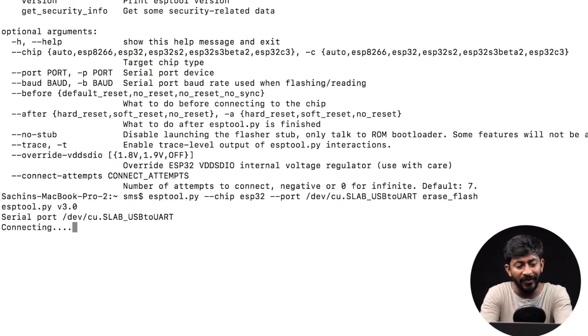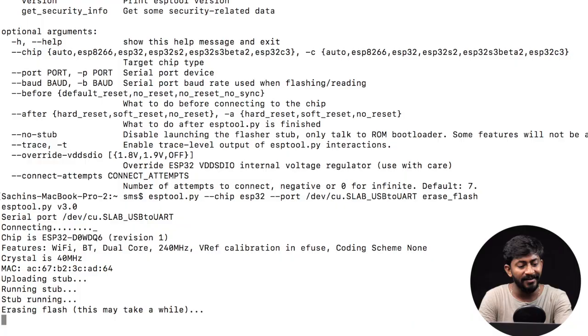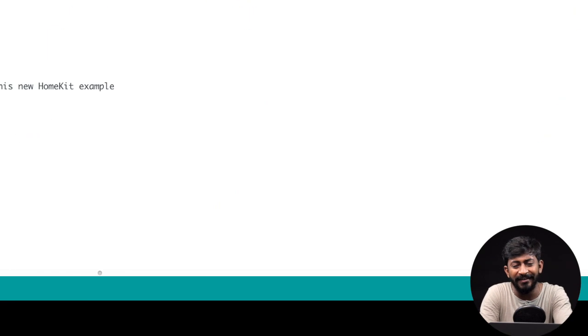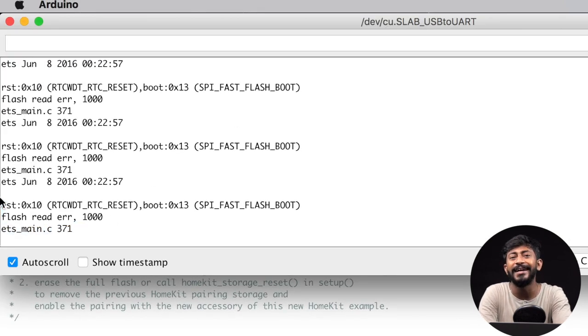Let us press the Enter button. It is showing 'connecting to the device', so let us press and hold the boot button. It has started the process of erasing the flash memory. The flash memory is successfully erased. If I open up the serial monitor, it will show the output which reveals that the flash memory is completely erased.